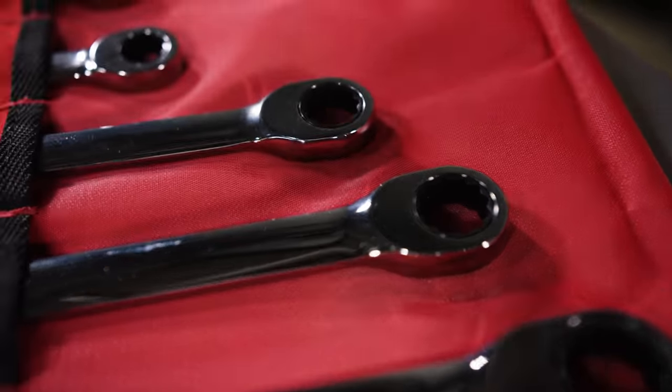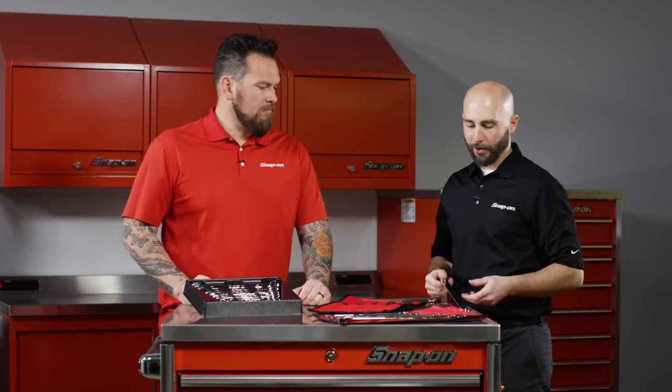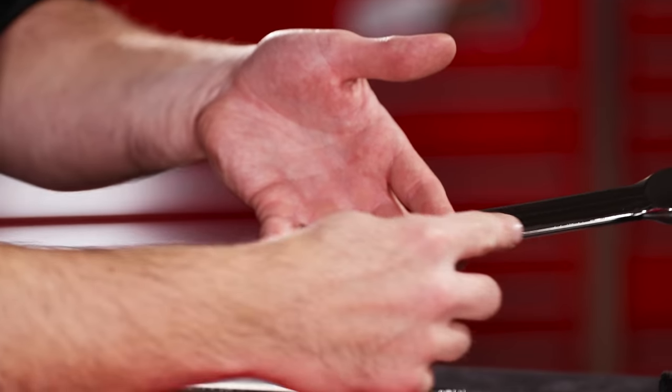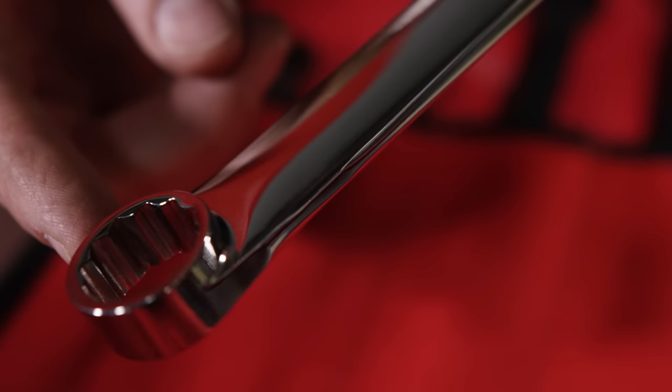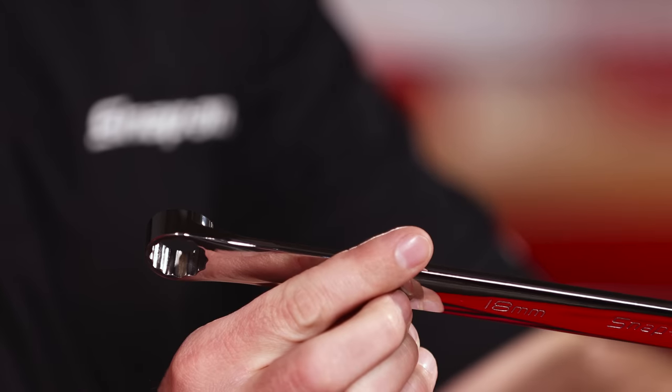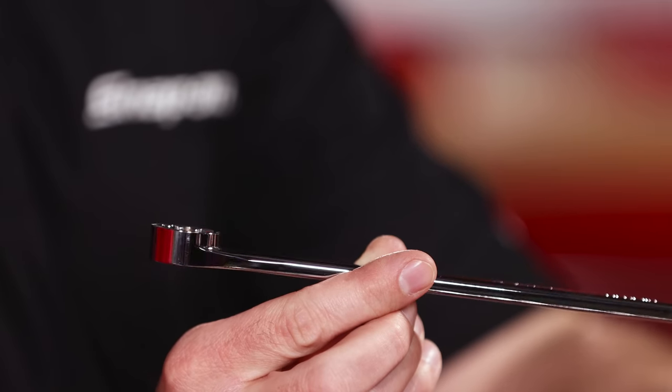So I see some other wrenches here, including the ratcheting wrench. That's right, these are our high performance ratcheting wrenches. First thing that jumps out is the overall length — that gives you higher leverage for a better pull on tough fasteners. We actually use the same steel in our gears that we use on our sockets, and on the box end you'll see a stepped box end that allows you to get down into a recessed fastener.